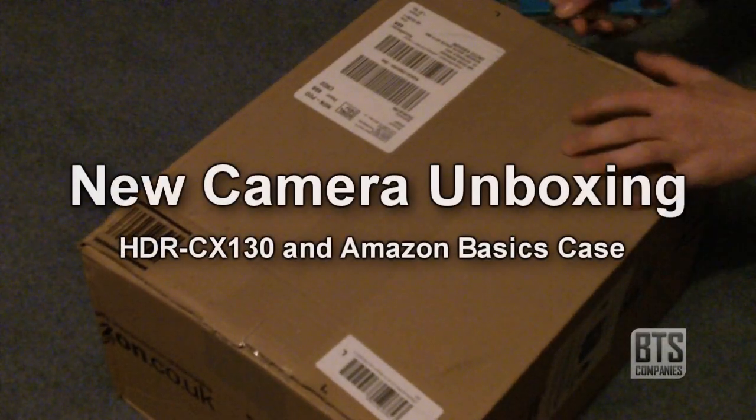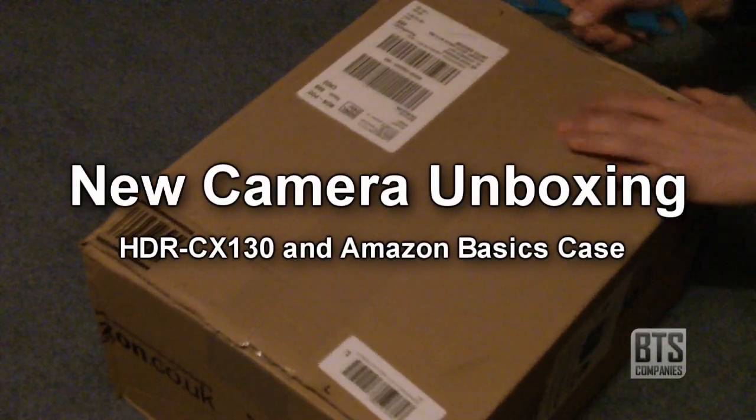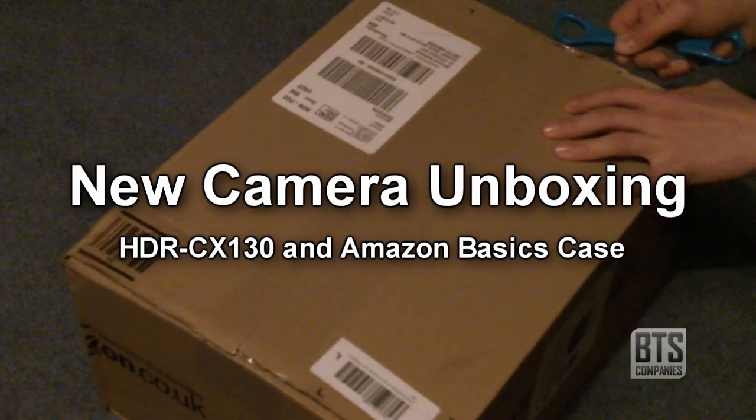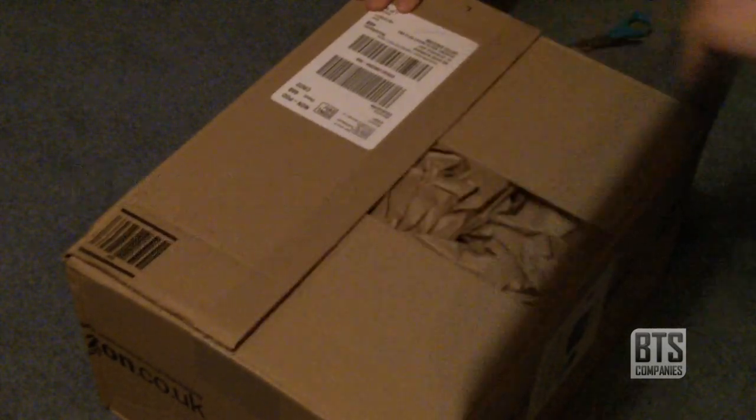Hello YouTube, and today I have an unboxing for you. This is an order I made on Amazon of a new camcorder for YouTube videos, and Amazon very kindly threw in a free Amazon Basics case. So let's get started.